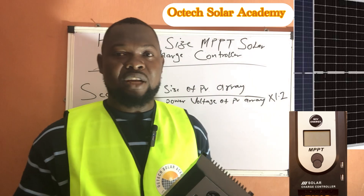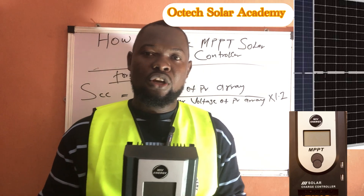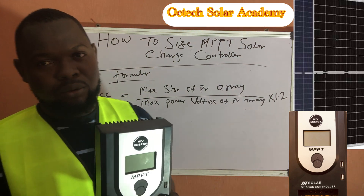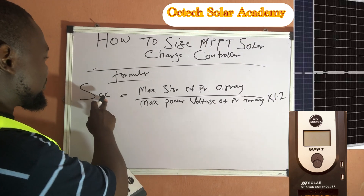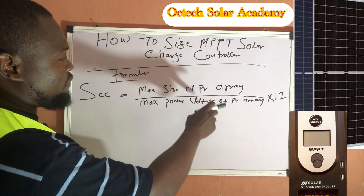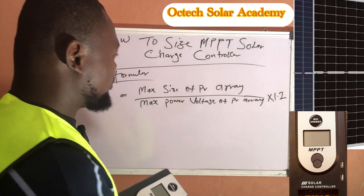As mentioned in the previous video, the factors you need to consider are the specifications of the solar charge controller, because every solar charge controller has specifications, just as your solar panels equally have specifications. The formula on the board is the simplest method to size your MPPT solar charge controller: SCC equals maximum size of PV array divided by maximum power voltage of PV array, multiplied by 1.2, which is our safety factor.